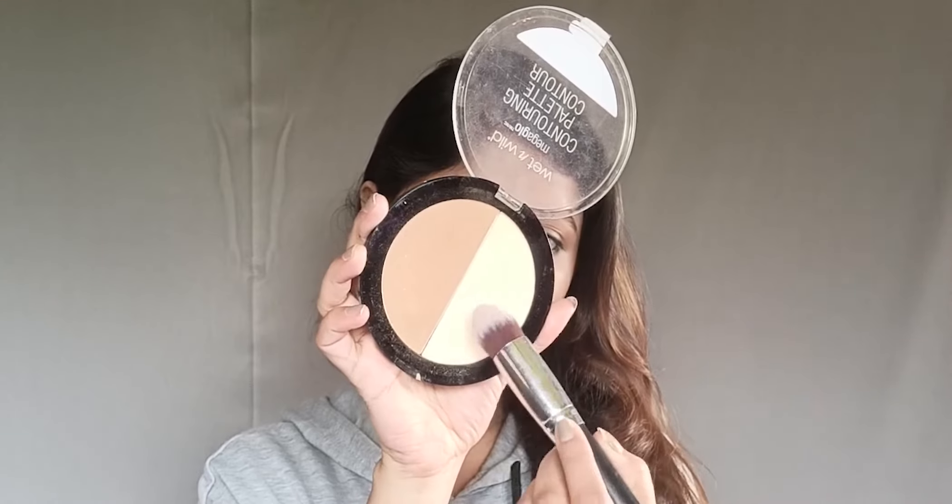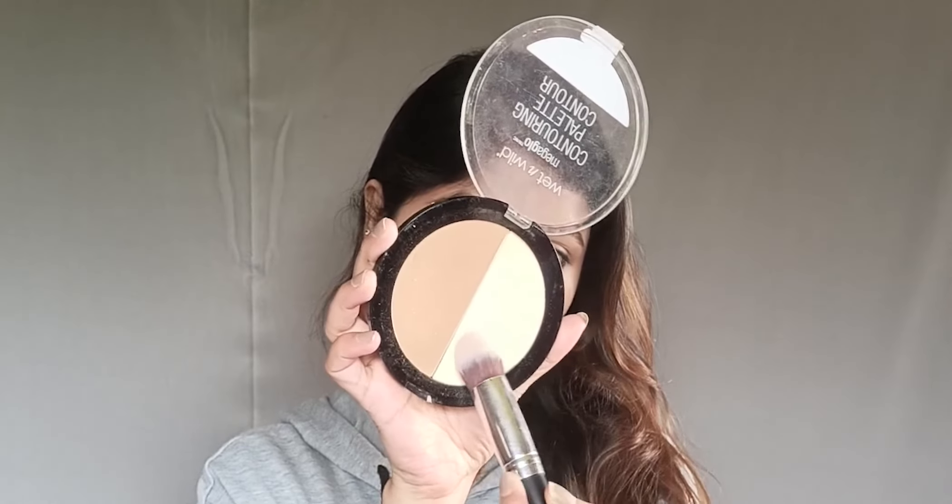Next I will set my under-eye area. I am applying the Wet n Wild Contouring Palette — this is a pressed powder — to set that portion.